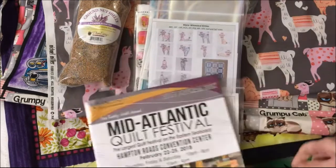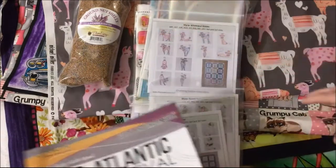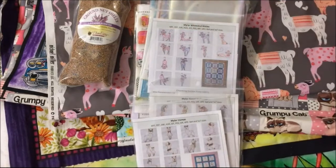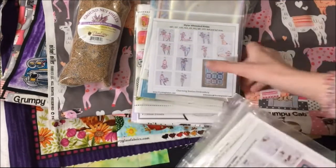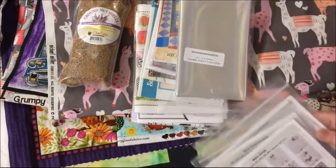I'm going to start out with some of the littler items and then I'll get to the fabric. This is from several booths.